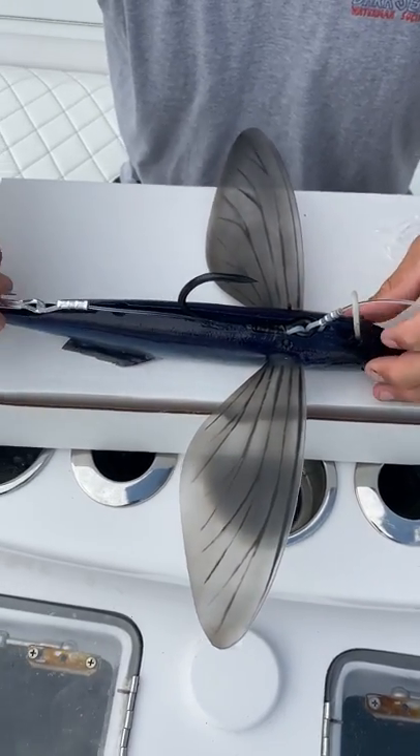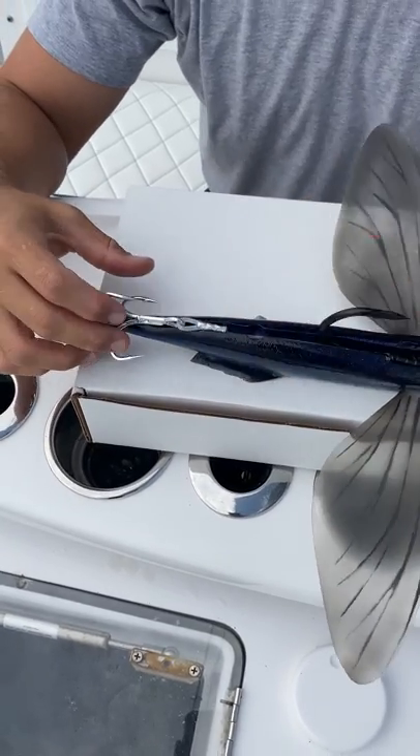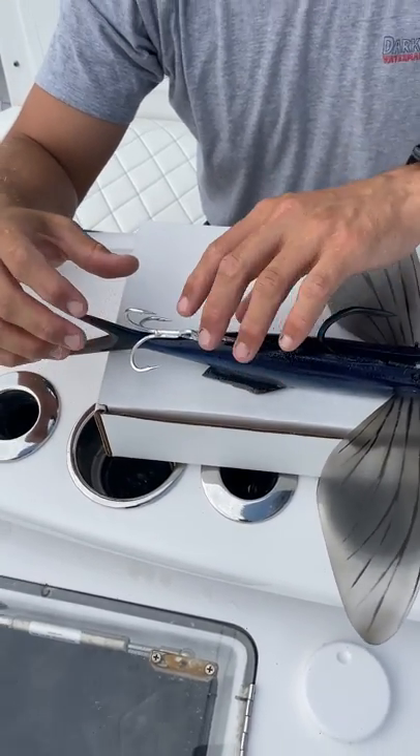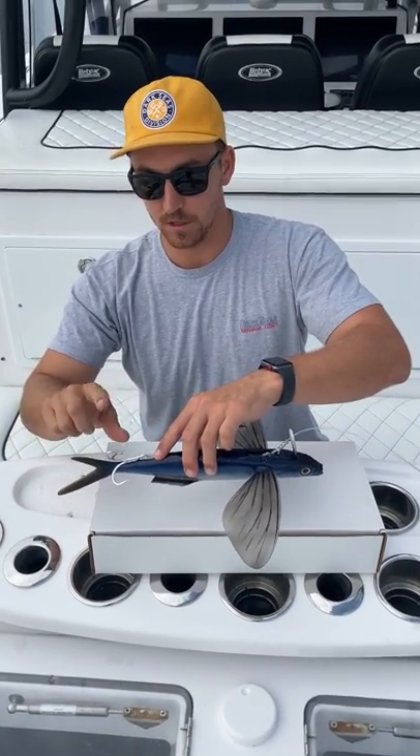With the treble hook, you're going to run it down the back of the bait and press that crimp into the slot. We like to rig it where the trebles are sitting just how it is right now — the two trebles are on the bottom and the one is coming up off the back.